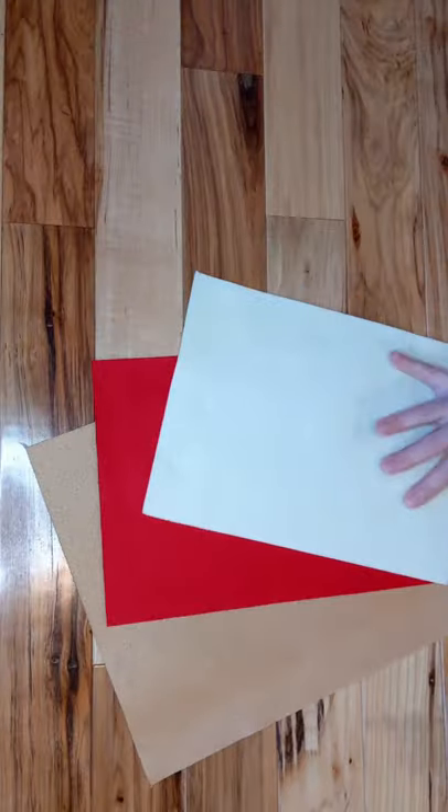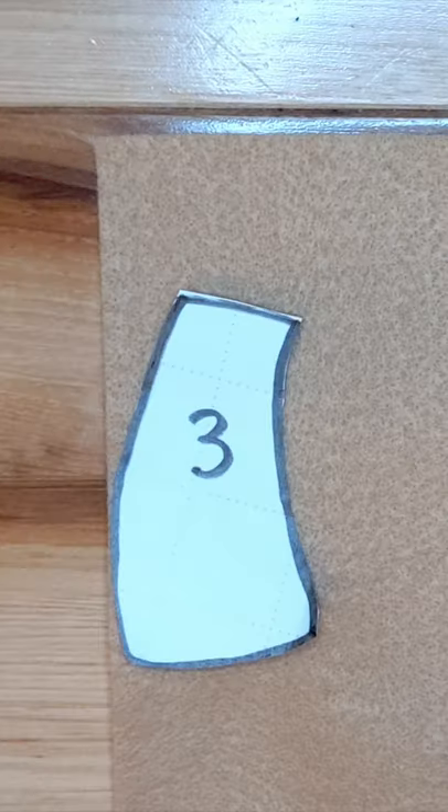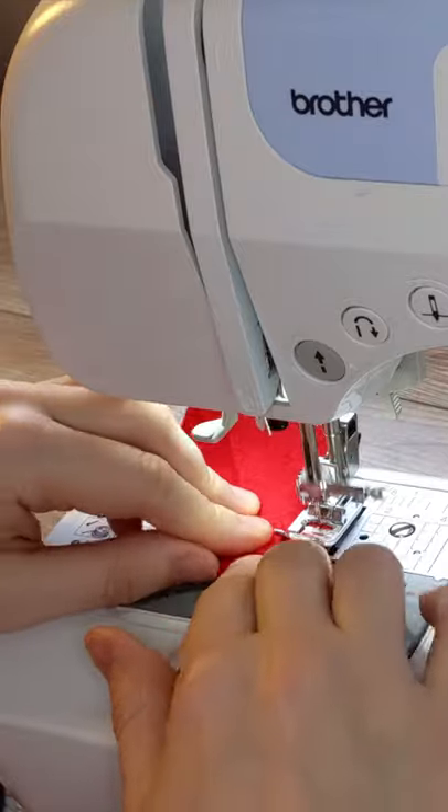Here's how I made this mushroom garland. I gathered my supplies and cut out my pattern pieces. I sewed the mushroom cap, then glued on the stems and spots.